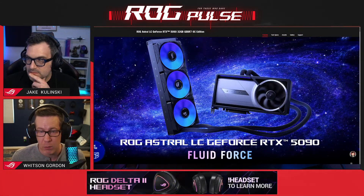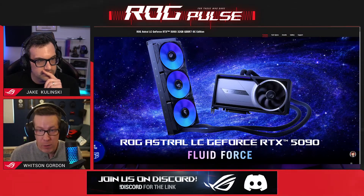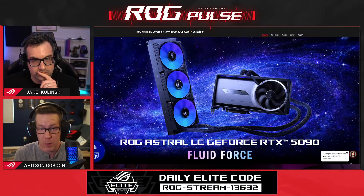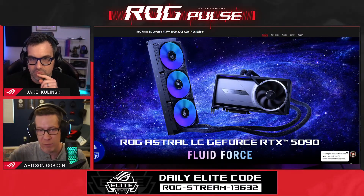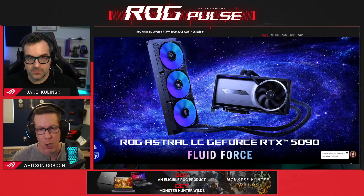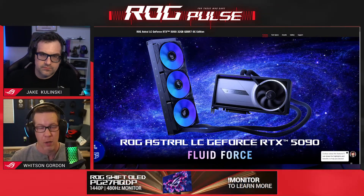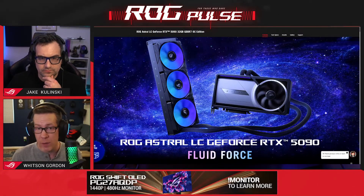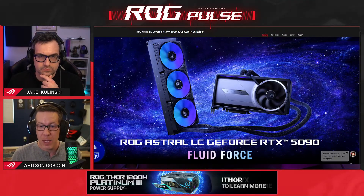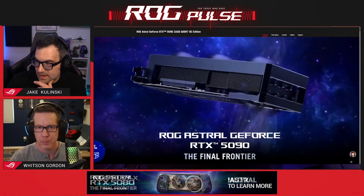That's another advantage of liquid cooled cards - you can get them a little bit quieter for the same thermal performance. That doesn't mean air cooled cards are loud necessarily. We have a dual BIOS switch on all our graphics cards this year - flip it into Q mode for quieter operation. We also released a BIOS update that makes Q mode even quieter than at launch. And all our cards have zero RPM idle - if you're just browsing the web or watching videos and fans don't need to spin, they turn off entirely for completely silent operation.